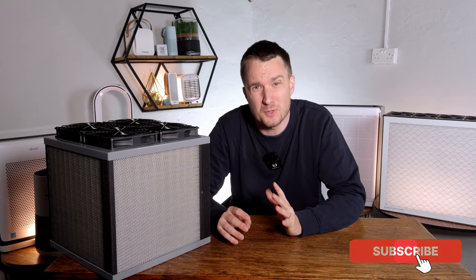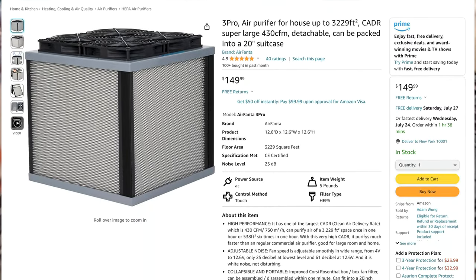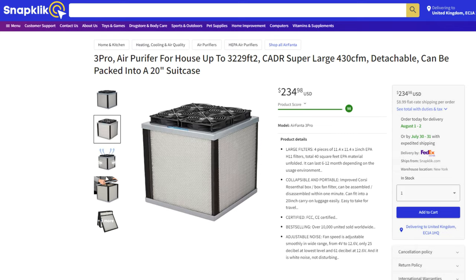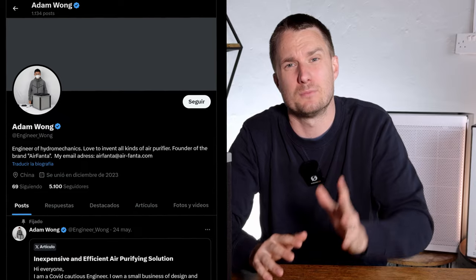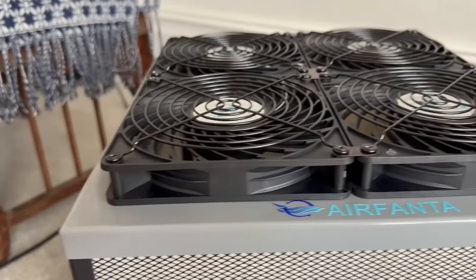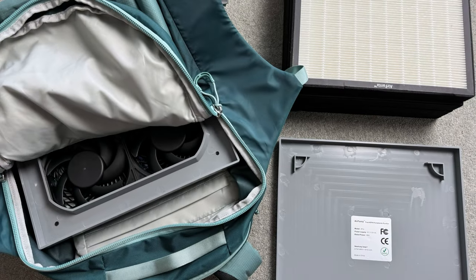As with all the air purifiers we review at House Fresh, we bought the AirFanta 3 Pro with our own money. We got it sent from Amazon.com through a service called Snapclick to us in the UK, though AirFanta has plans to make it available in the UK and Europe. The AirFanta 3 Pro is a creation of Adam Wong, who first got into making air purifiers in 2022 when China left its zero COVID policy — initially building Corsi-Rosenthal boxes for family and friends, then creating standardised units for the COVID-cautious community in China.